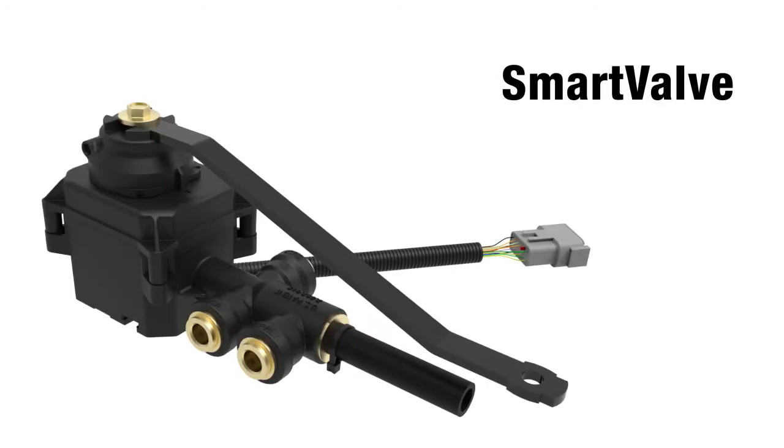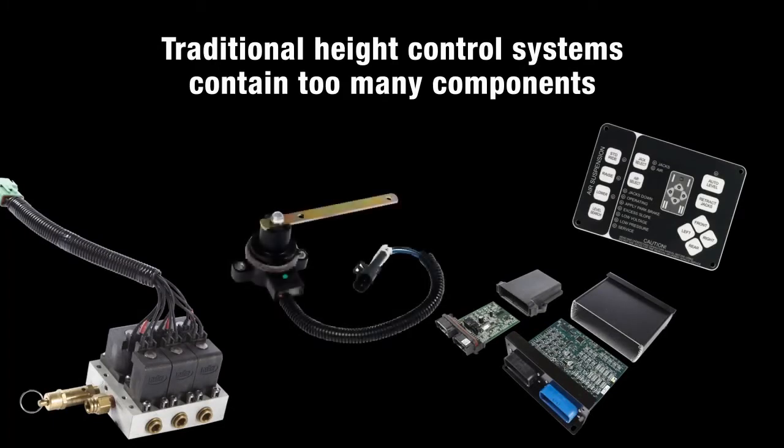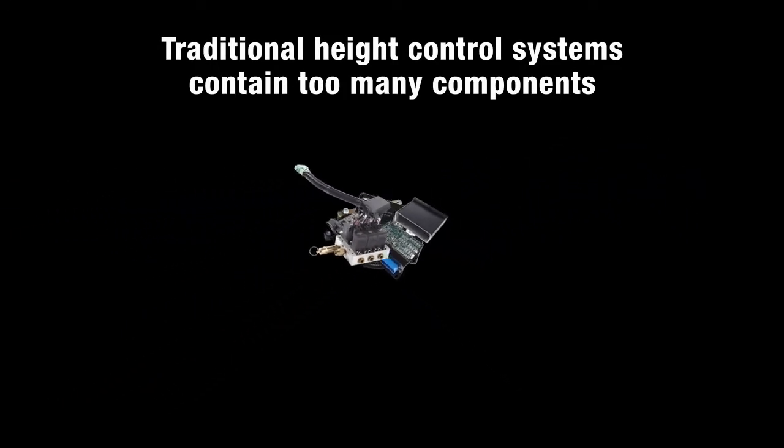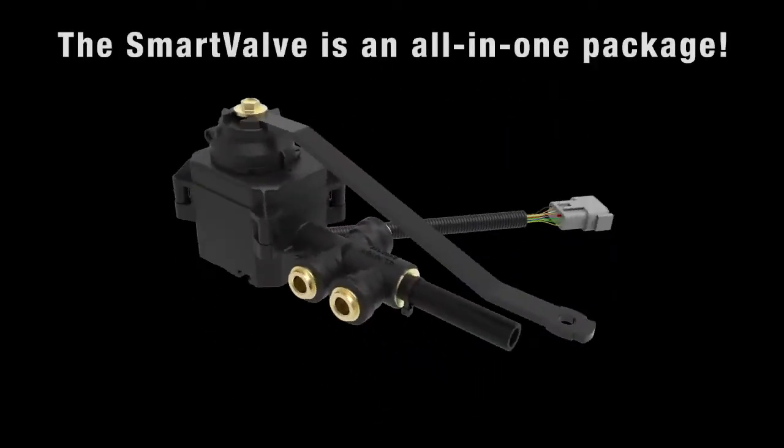Until now, electronic height control systems have required several separate components: the valve manifold itself, an external sensor, and the associated electronics. SmartValve takes all these components and combines them into one simplified, cost-effective, and compact solution for you.